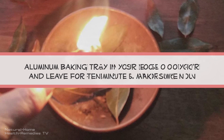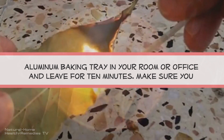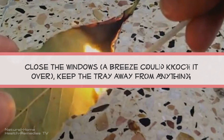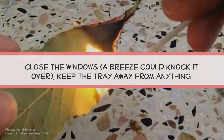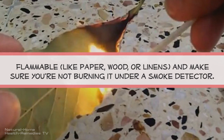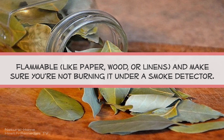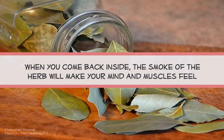However, if you're feeling stressed or in a bad mood, simply burn a leaf or two in an aluminum baking tray in your room or office and leave for ten minutes. Make sure you close the windows, as a breeze could knock it over. Keep the tray away from anything flammable like paper, wood, or linens, and make sure you're not burning it under a smoke detector.